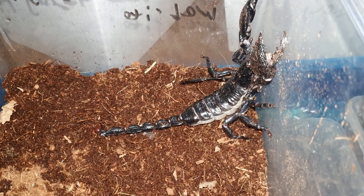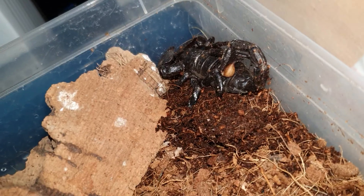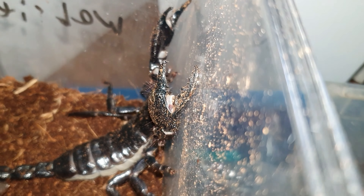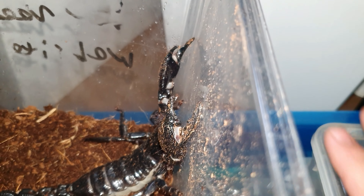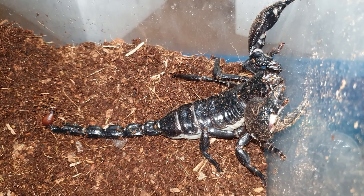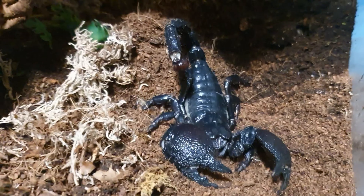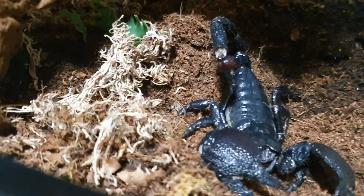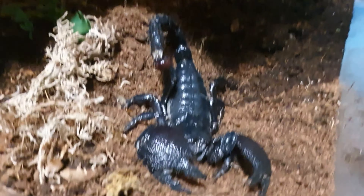Get yourself some Emperor Scorpions. Let me show you some of the others we've got — the sub-males here. There's one there in his new enclosure, absolutely beautiful. I've got some adult males as well. Look at this male I'm keeping — absolutely phenomenal, gorgeous big boy. He's got his cork to hide underneath, and there's a nice deep layer of substrate made up of sand, topsoil, and coco fibre.